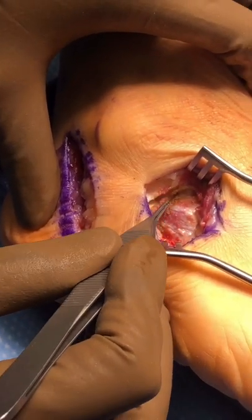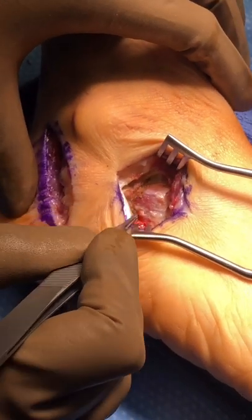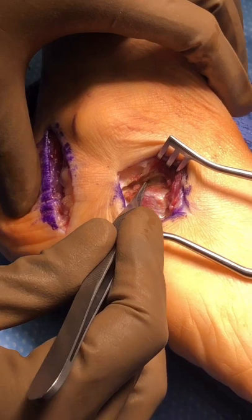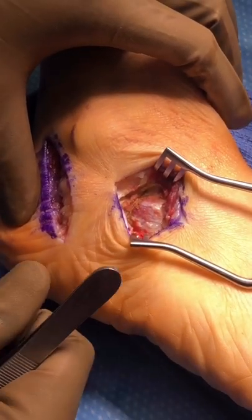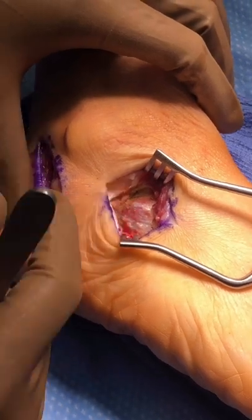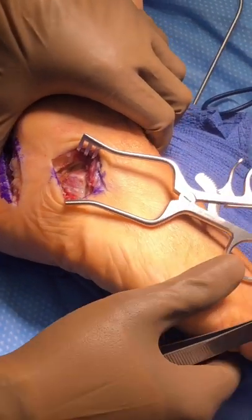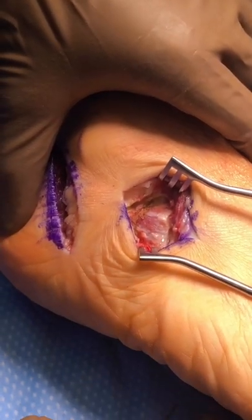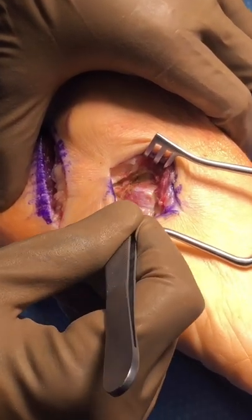We've made a second incision on the side of the foot at the anterior process of the calcaneus. We'll make another cut along this line and put a block of bone there to lengthen the outside of the foot, swinging it back into alignment. We'll use a pre-made cadaver block of bone specific to this particular osteotomy.